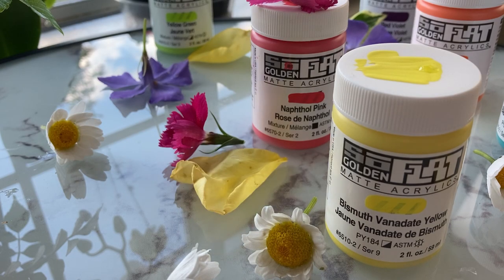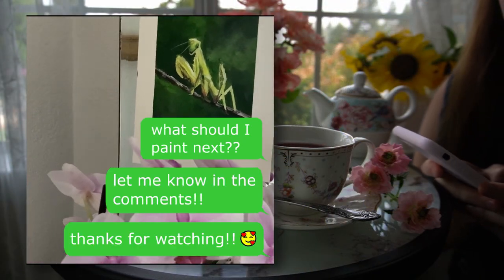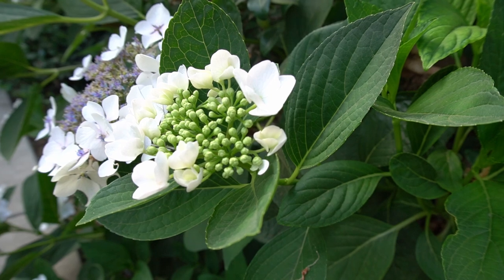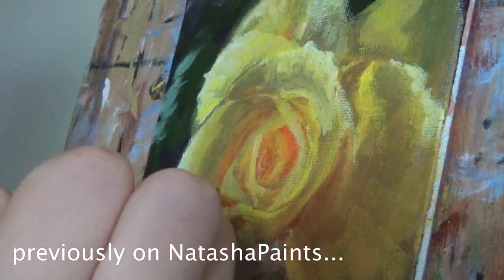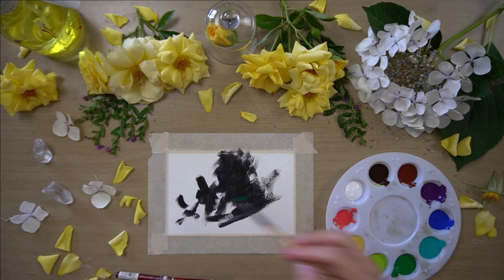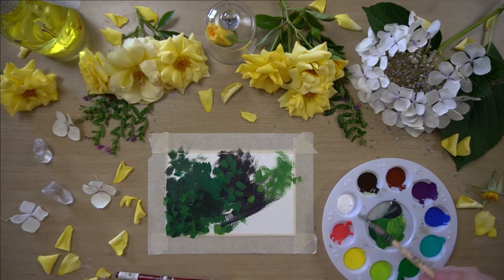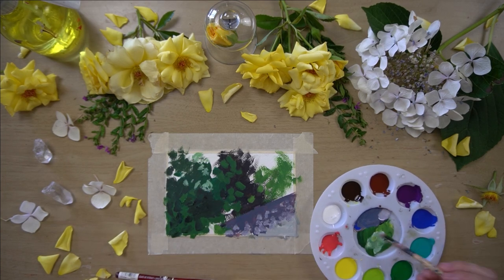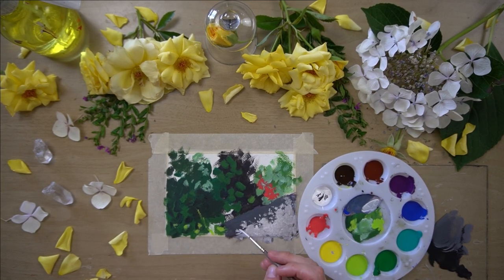I'll start with SoFlat. In a previous video, I asked for suggestions about what I should paint next, and hydrangeas were suggested — I love doing floral paintings, so this sounded like a great idea. This suggestion comes from Deborah Exum. Deborah also has an art channel here on YouTube where she posts lots of mandalas, drawings, and paintings, often with floral or geometric motifs. She also talks about her process and offers tips and general inspiration. I'll link her channel in the description if you'd like to check that out.